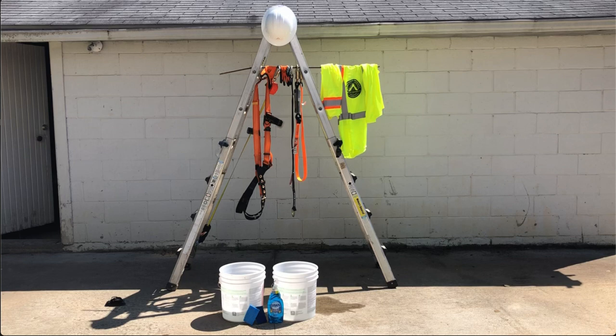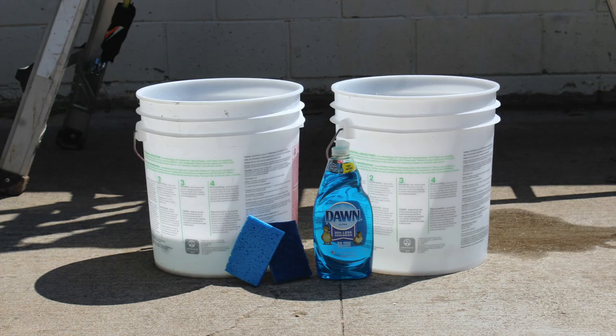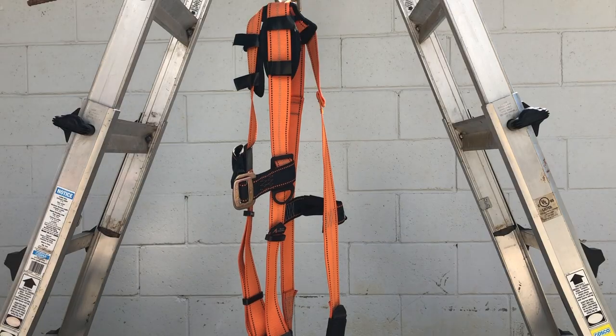The items that you'll need to clean your fall protection products are two buckets, two sponges, a mild detergent such as Dawn or Palm Olive, and a place to hang it.